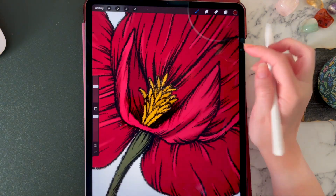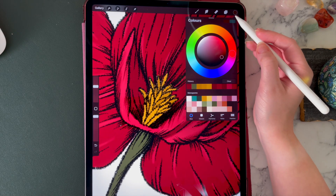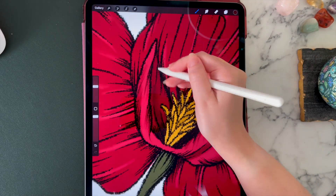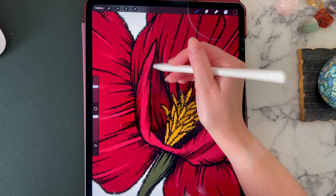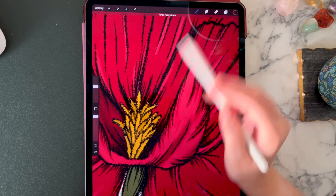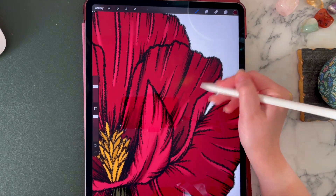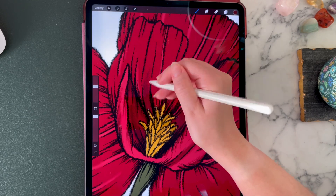I'm going to go back in with a darker shade — dropping it down even more so it's almost in the black, much darker. I'll use that on this inside petal and put my pencil on its side to get a block of colour right at the bottom where it'll be darkest, then feather it out on the sides. Anywhere where the petal is folded is a good area to add more darkness. You can see this petal now has a lot more dimension to it — let's go around and do the same for all of them.